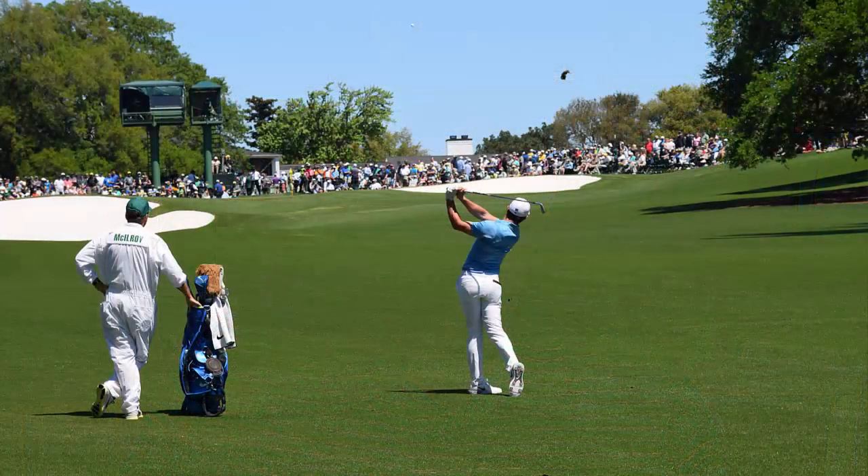During the practice rounds, you could actually bring a camera, which I did, and was able to get some great photos. Here's one I took of McElroy hitting his approach shot on 18. I've been to many golf tournaments previously, and nothing can compare to the Masters. You hear press and players wax eloquently every year about how special a place it is, and they really aren't overselling it. It is truly a place like no other.